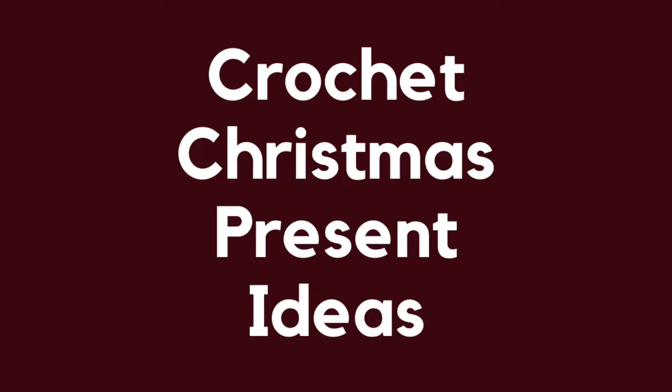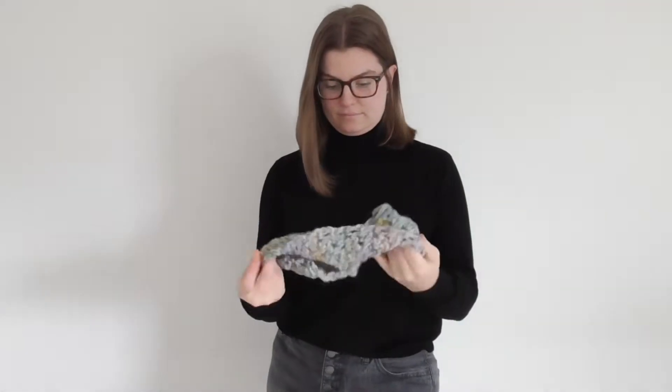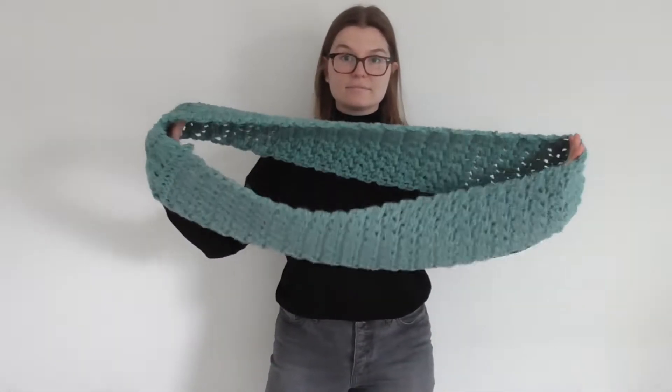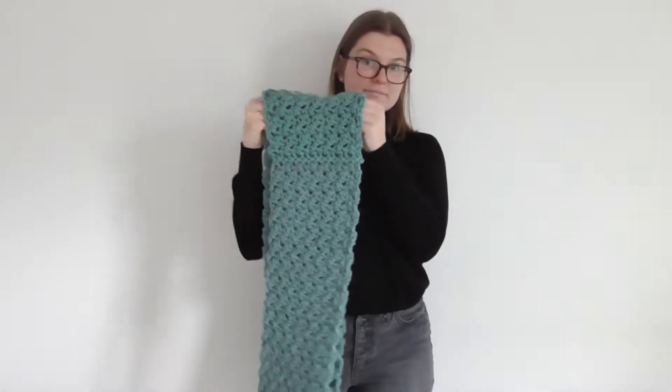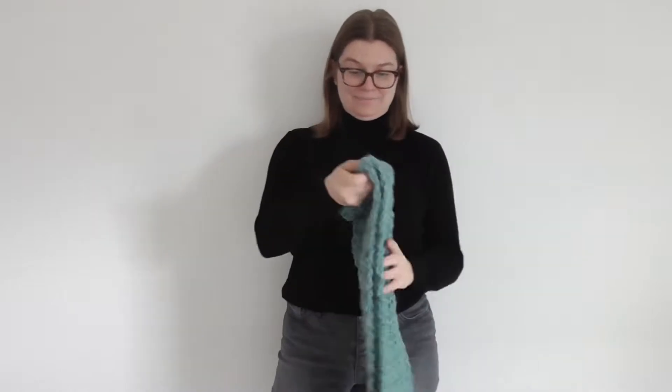Hi everyone, and welcome back or welcome to my channel. Today's video is going to show you three crochet Christmas present ideas. All of these projects are super beginner friendly because they're worked up in the same stitch, which is lemon peel stitch, and are just variations of rectangles. So if you're able to crochet a rectangle, you're able to make any of these projects.